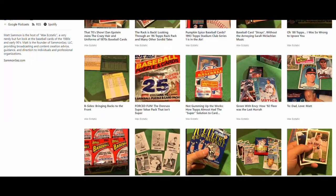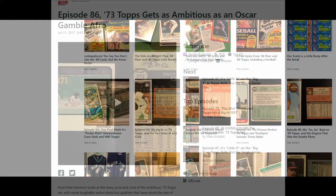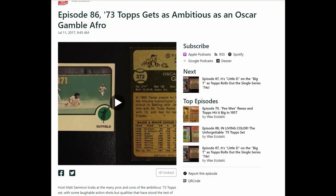There's a great baseball card podcast out there called Wax A Static, and I highly recommend it. I'm going to put a link down below of the episode that deals with 1973 Topps.